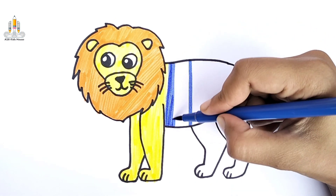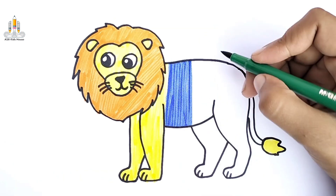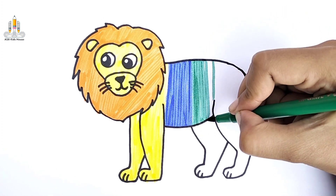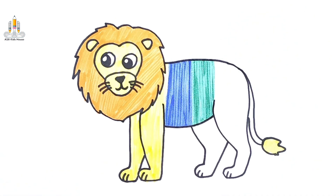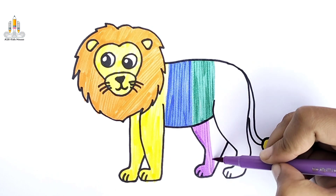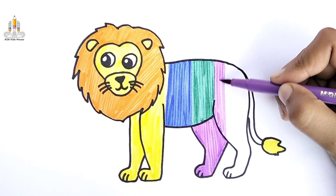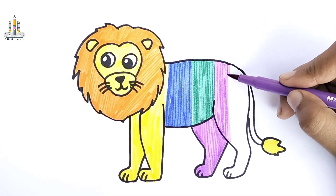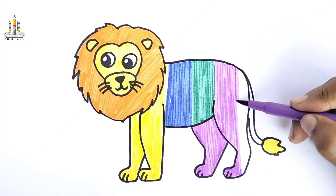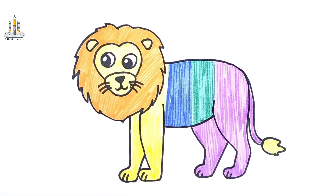A little boy he picked it up and on the way I dropped it, all the way I dropped it. Put it in his pocket, put it in his pocket, all the way I dropped it.